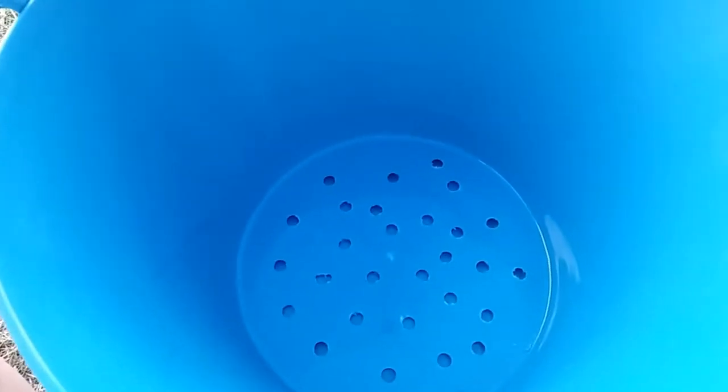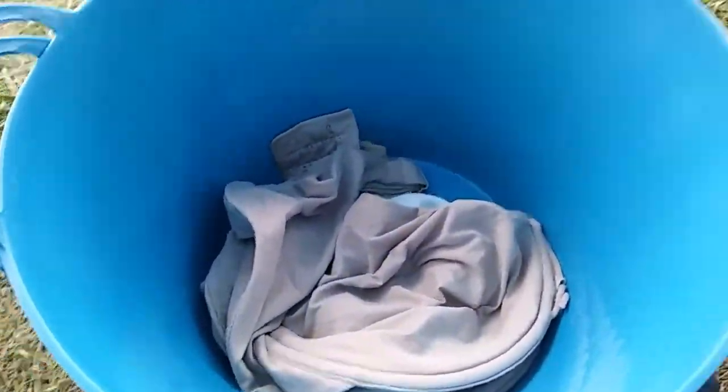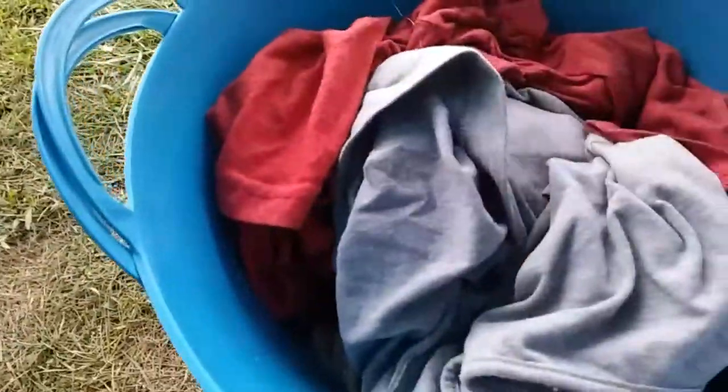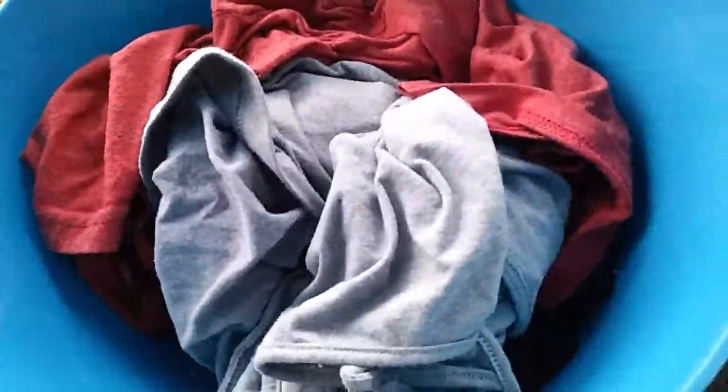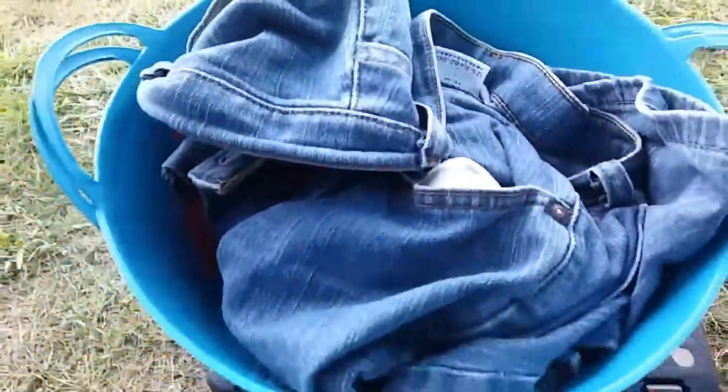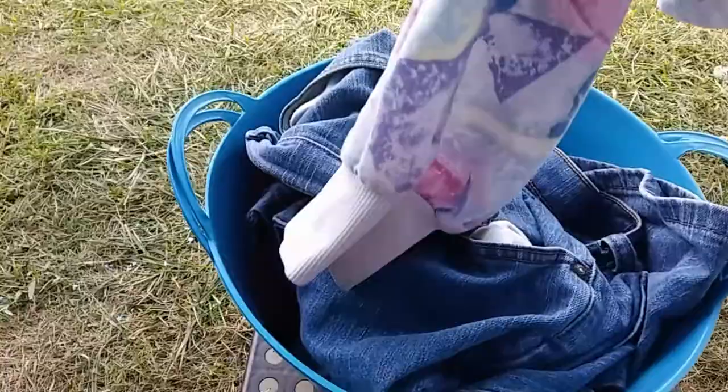Now let's get some clothes and some water and start washing. Just going to start adding laundry — I've got a few pieces in already. Some underwear, a bra, some yoga pants, a t-shirt, a camisole, a pair of jeans, and a lab coat.